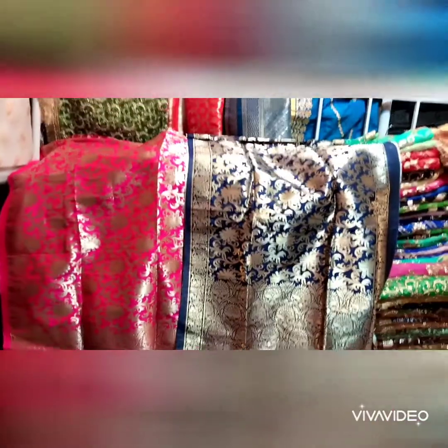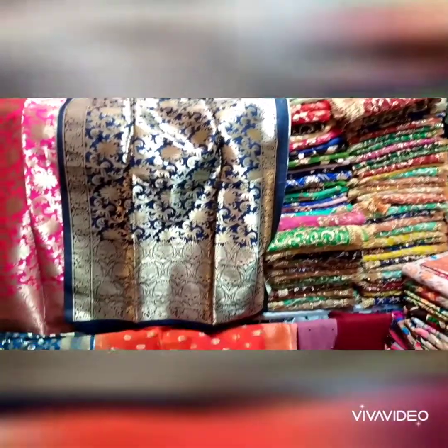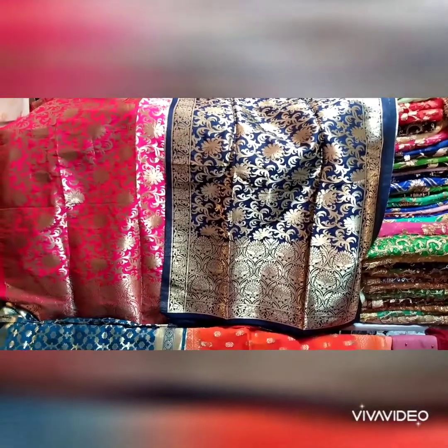You can see all the designs here, and you will find different designs here. We will show you the new designs in the next video.